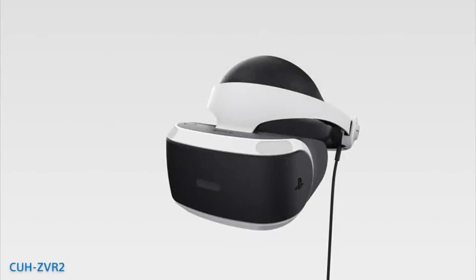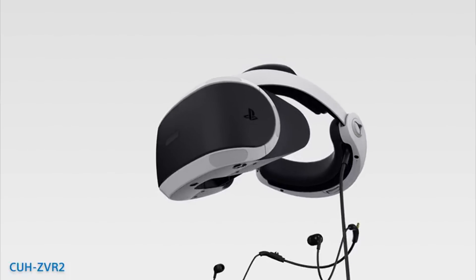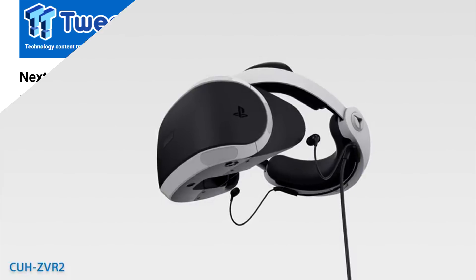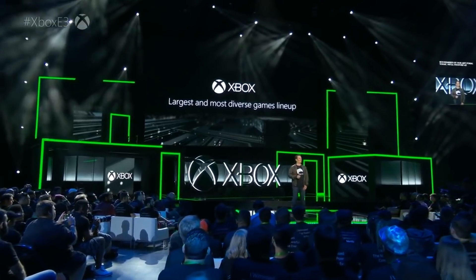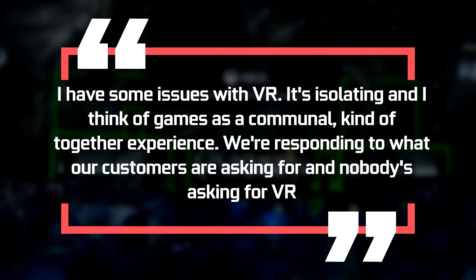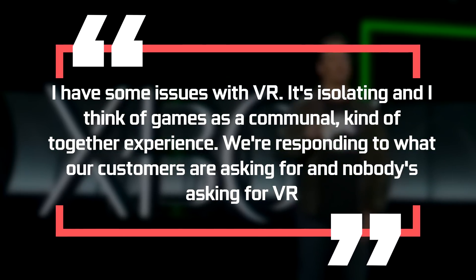Let's move on to some Microsoft news. VR has been pretty successful for Xbox's competition, PlayStation — they sold well over 4 million headsets and will probably sell more during the holidays. Plus, the PS5 will also support PSVR, so it would make sense for Xbox to join in on their next gen, right? They even filed a patent for room-scale VR about a month back. But no — in a recent interview, Phil Spencer confirmed that VR just isn't important for Microsoft right now. He said: 'I have some issues with VR. It's isolating, and I think of games as a communal, kind of together experience. We're responding to what our customers are asking for, and nobody's asking for VR.'